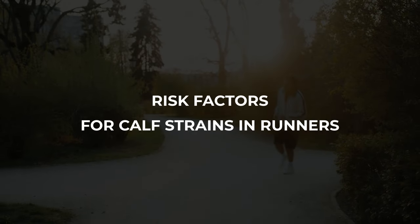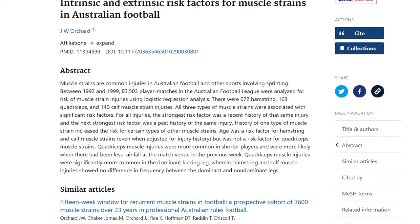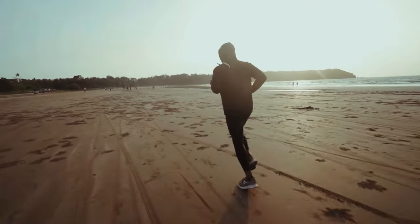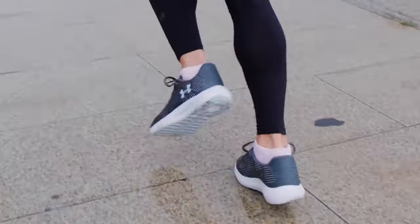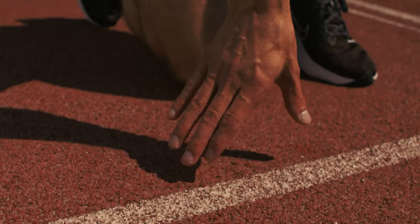A 2001 study on muscle strains in Australian football players identified some useful predictors of calf strains in athletes. First, among those with a history of previous injury to the same location, some people seem to be prone to calf strains, and a recent or historical calf strain is by far the best predictor. There are likely biomechanical routes to recurrent calf strains — whether gait-related or anatomical — where some people rely more on their calf muscles to generate power or have a muscular structure less able to handle high loads.